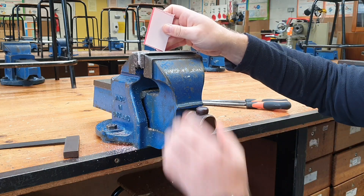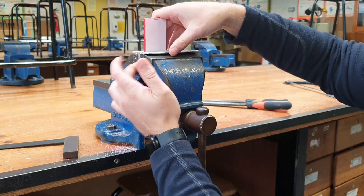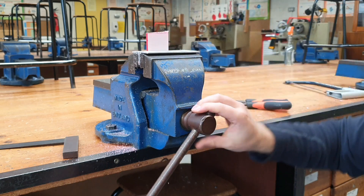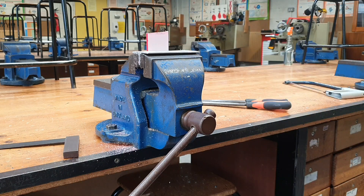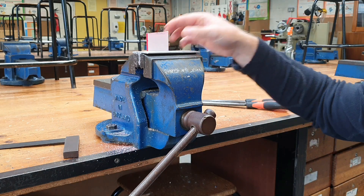When placing the workpiece in the vise, we use vise jaws of course, because the actual jaws of the vise will damage our workpiece — we do not do it without them. Also, avoid placing the workpiece up too high, as that can create a lot of noise and increase your risk of cracking.